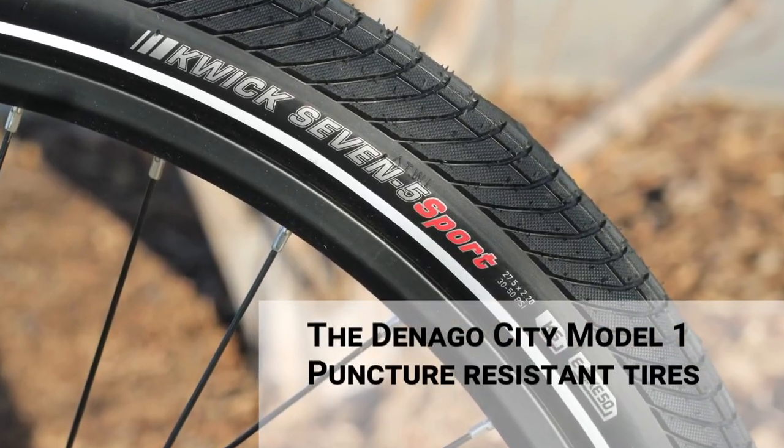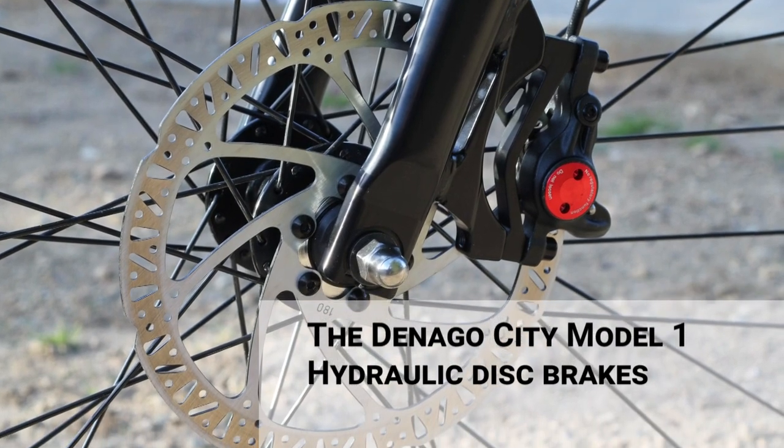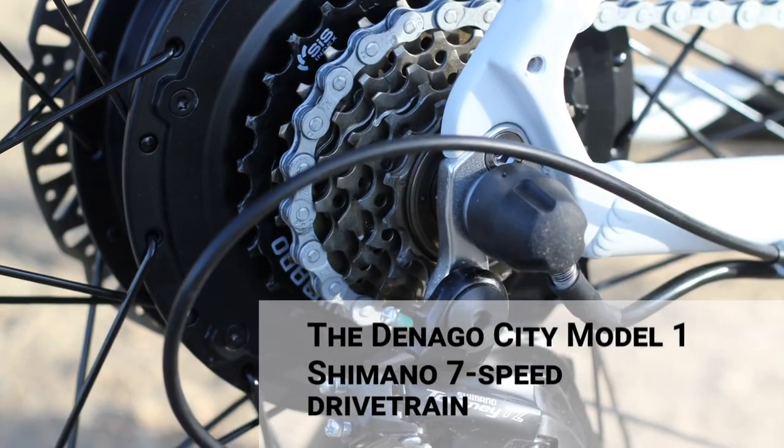The City Model 1 includes Kenda puncture-resistant tires, powerful hydraulic disc brakes for safer stopping, and a Shimano 7-speed drivetrain.